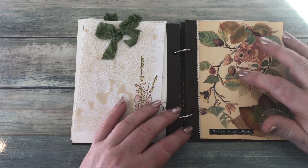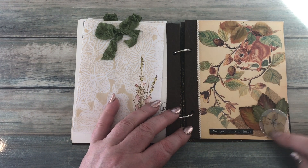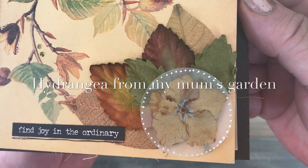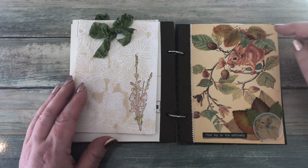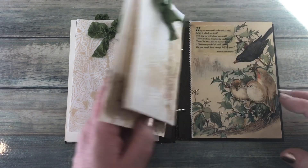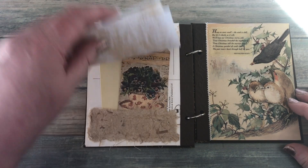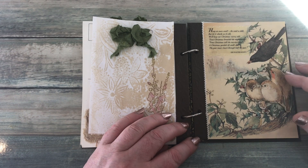This was the September/October postcard that I did. I added some stickles and some glossy accents and then did a collection of leaves down here. This flower at the bottom I laminated and then added some little Posca dots on there, some more leaves, and a little saying: 'Find joy in the ordinary.' Then on this one, some more of the stamping and painting and another pocket.